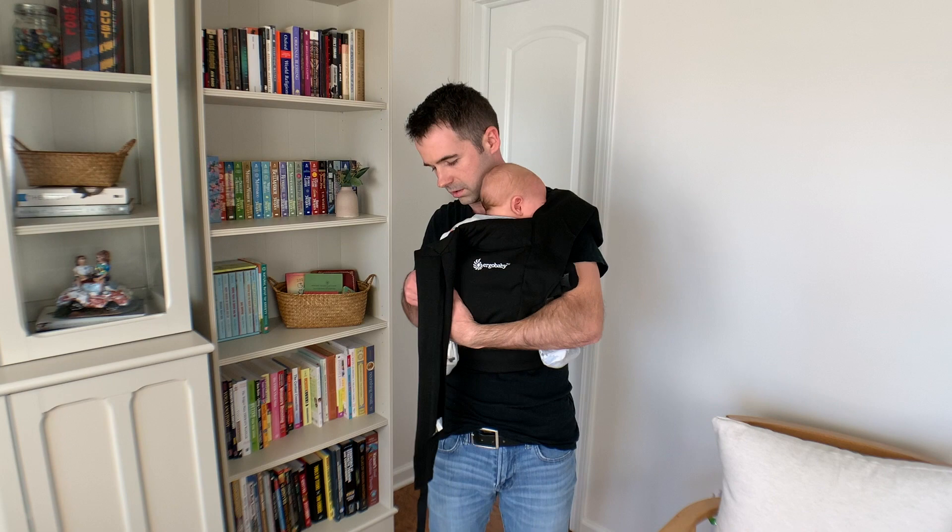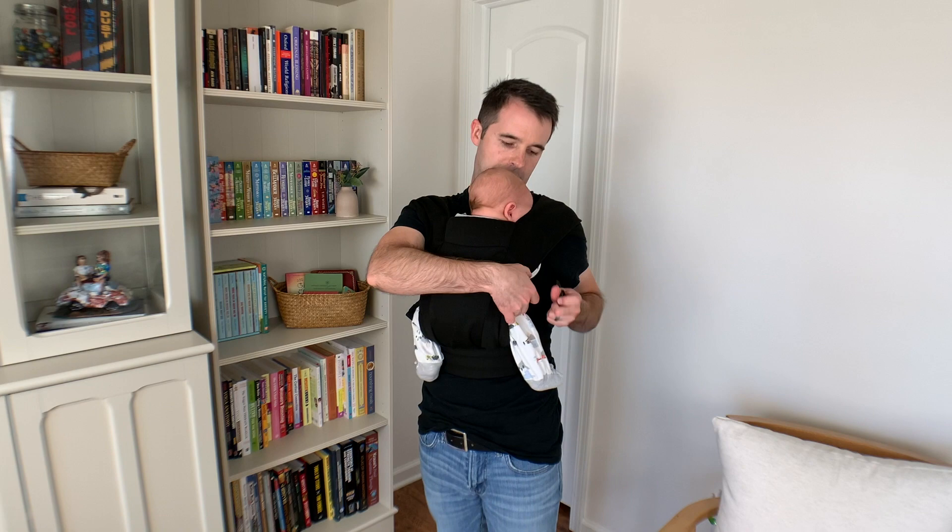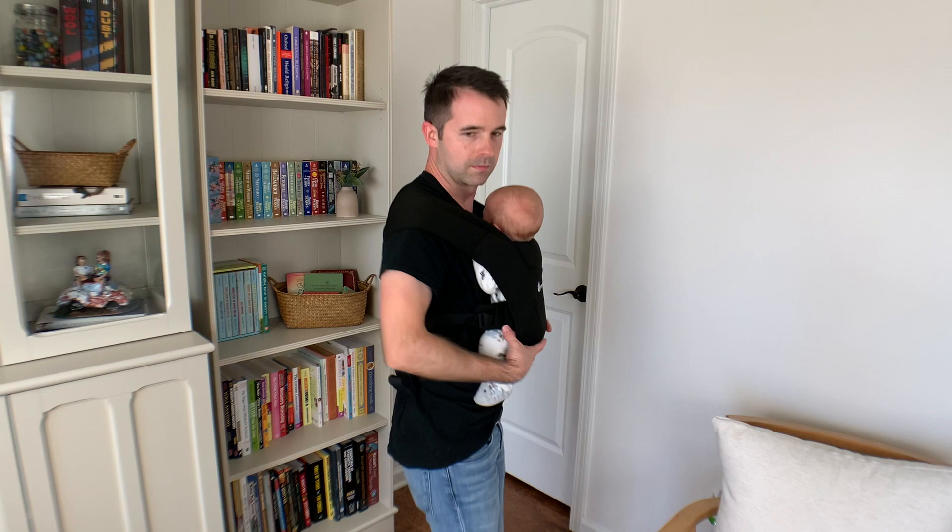I think it's super helpful to have your husband with a carrier that he feels comfortable in as well, especially as your body's healing in those really early weeks. It can be so helpful to have him wearing the baby too.